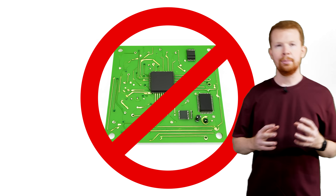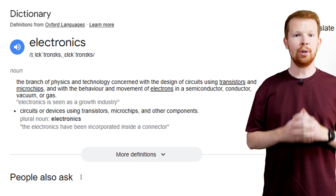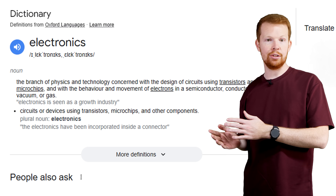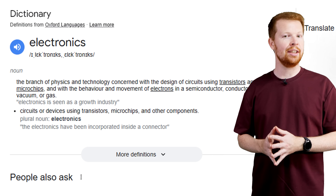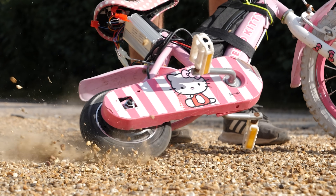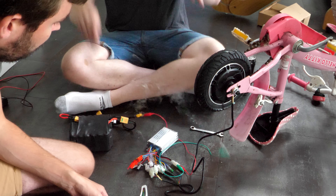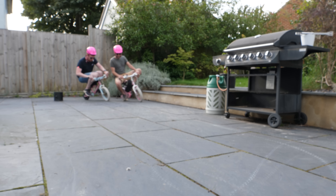Have you ever wondered if it's possible to build an electric bike without any electronics? By following the definition according to Google, electronics are the branch of physics and technology concerned with the design of circuits using transistors and microchips. We still need to use some wires and a battery, but I want everything else to be mechanical. Most modern electric bikes use a brushless DC motor - incredibly powerful and efficient - but they require an electronic speed controller, so you can't simply plug in a battery and go. But what if you could?